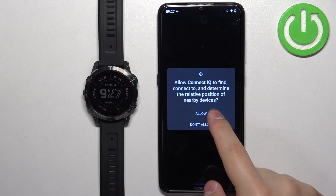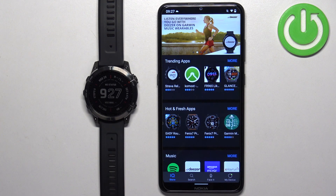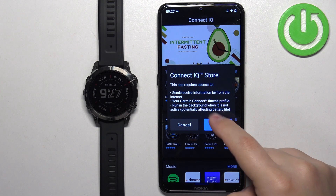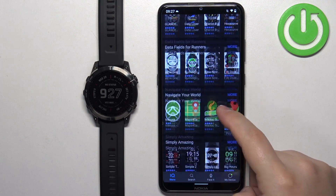Allow the required permissions. After a couple of seconds the IQ Store should load, and here we have different categories and other options. If you see a pop-up, tap on allow.